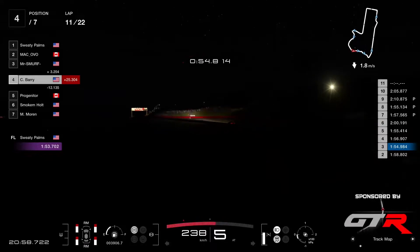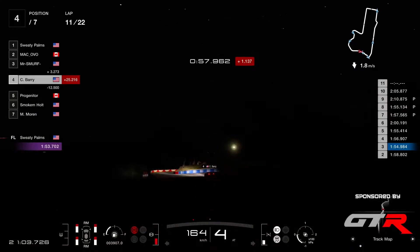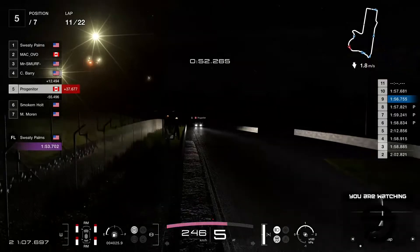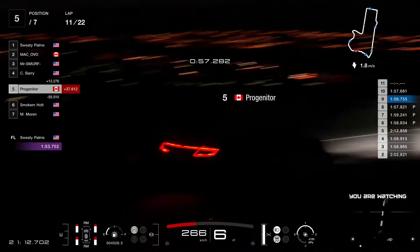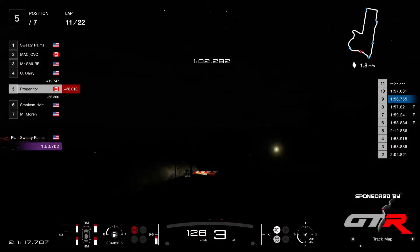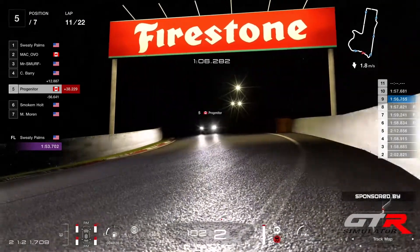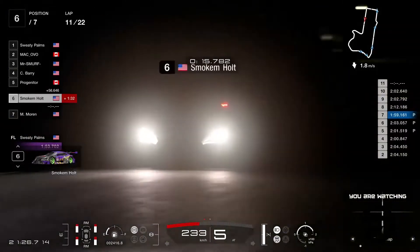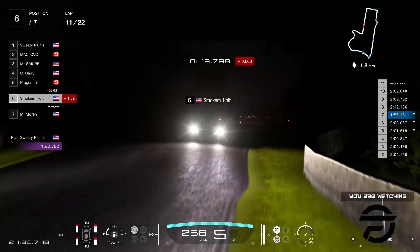And we have Barry in P4 now trying to chase down Mr. Smurf, with Progenitor in P5 — he's got quite a gap to Barry, 12 seconds. And a 56 lap there is a good lap time — he's getting faster as well, Progenitor. And then Smokin' Holt over a minute behind.